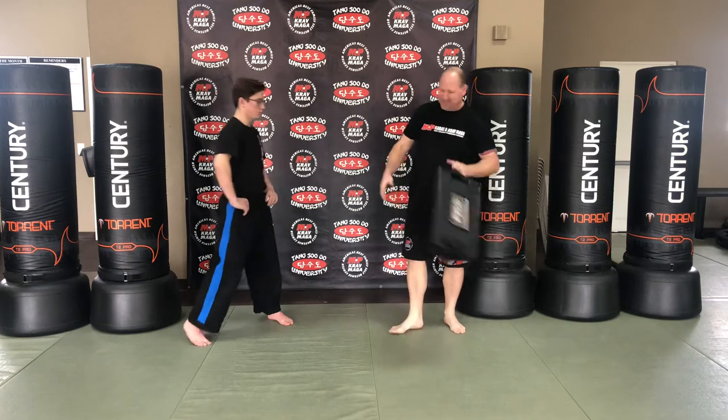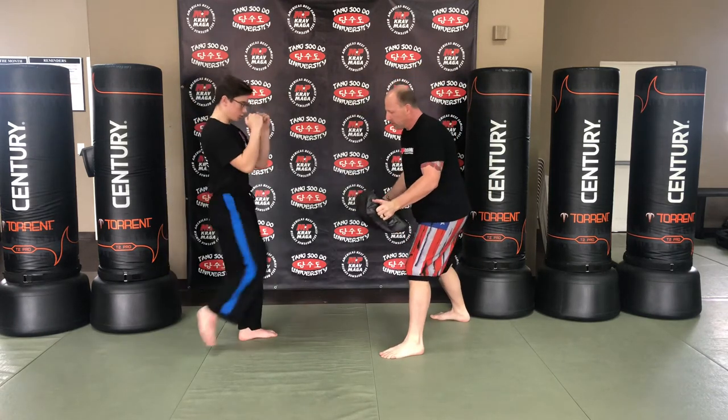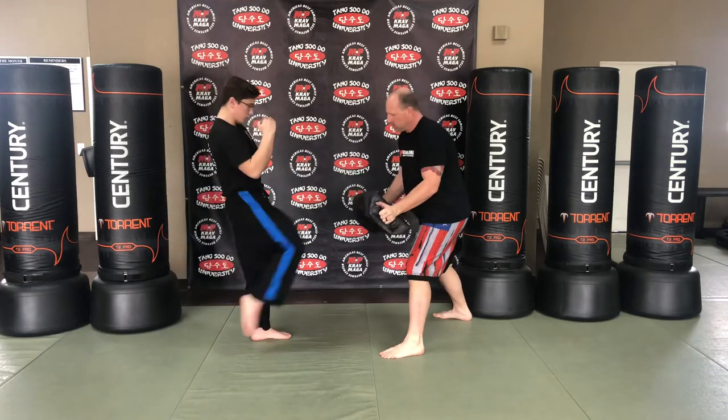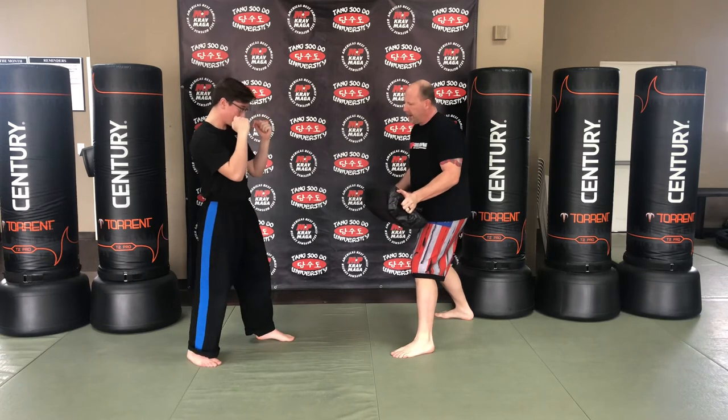Let's have Mason demonstrate our scoot kick or groin kick. One, and again, two, and again, three, two more, four, and five.